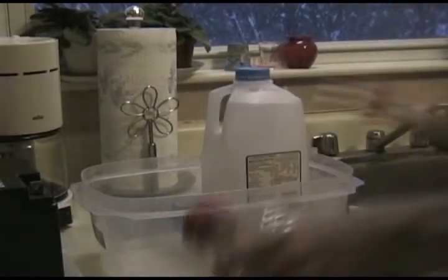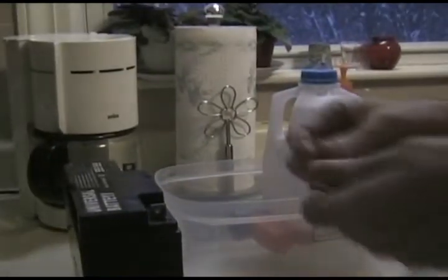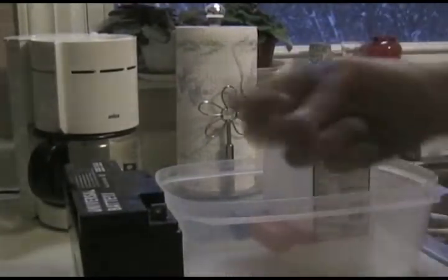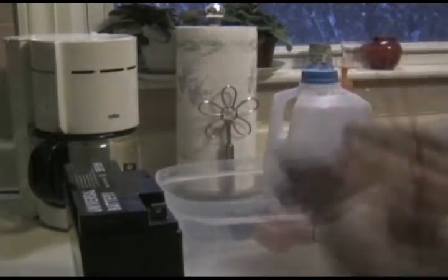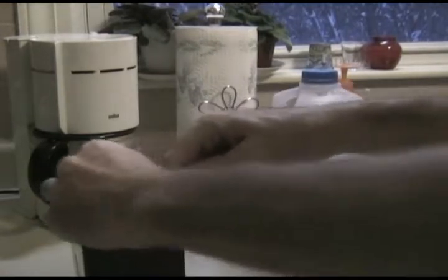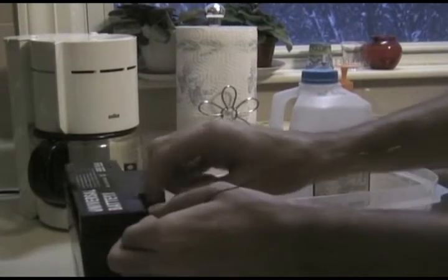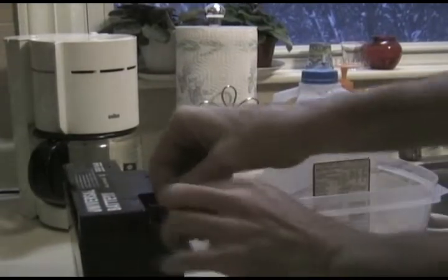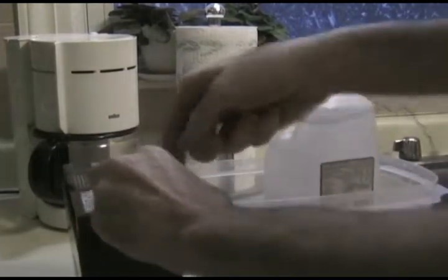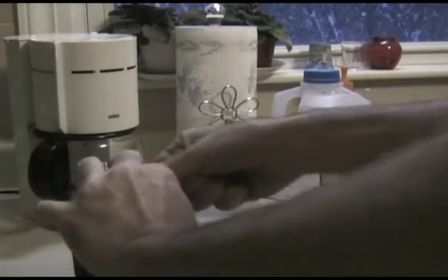So now we've got a bath, we've got our alkalized water container, and we have a battery. It's a 12-volt battery — it really doesn't matter what kind. Have you heard that you can do this by hooking the electrodes up to the house current, the wall power? I figured the battery is probably a little bit safer, so that's why I'm going to use this battery instead.